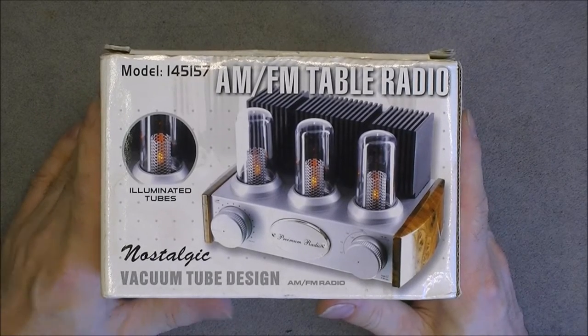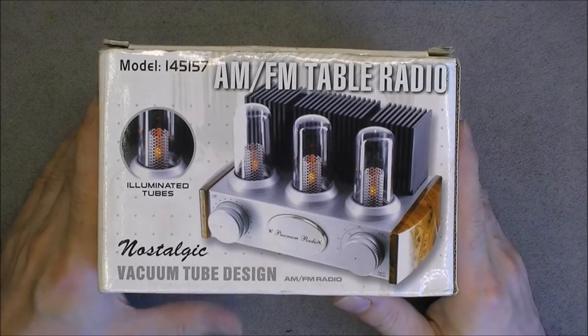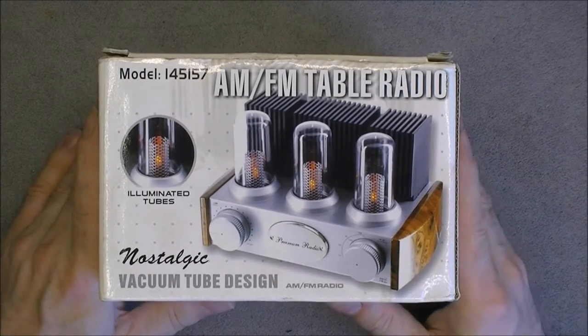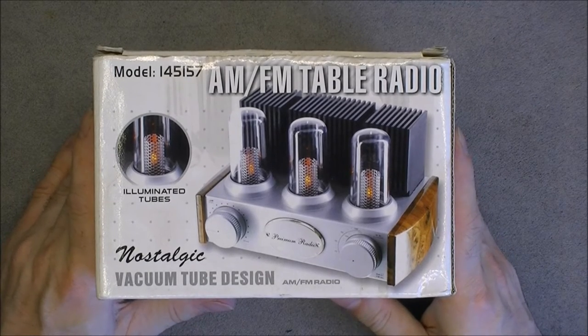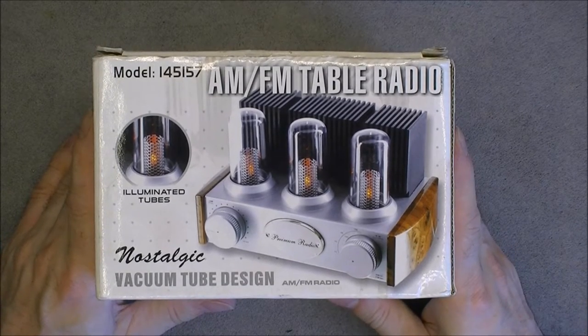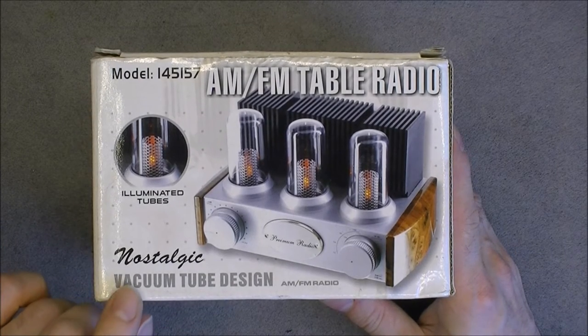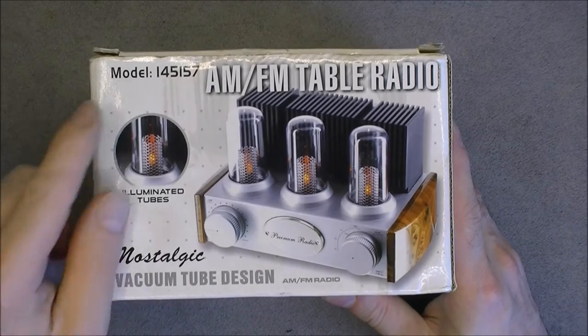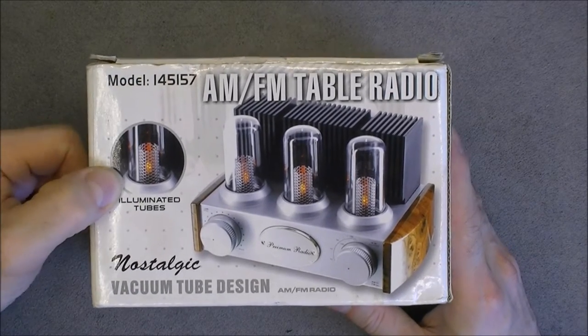Hi, today we have a review and teardown of this wonderful item from the flea market. I did get it from a hipster for three euros. We have here a fine product from China: the AM-FM table radio in nostalgic vacuum tube design, with illuminated tubes.